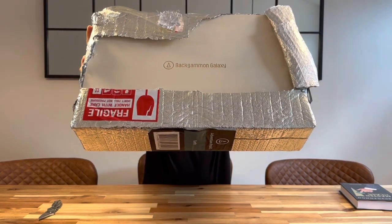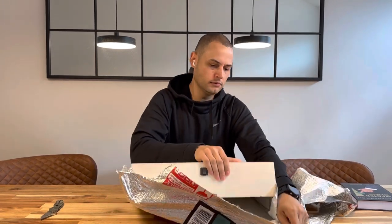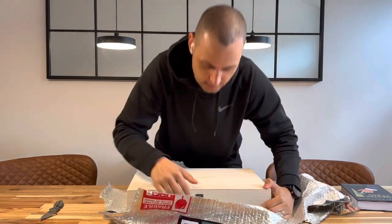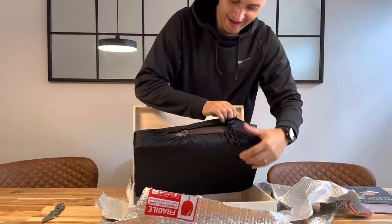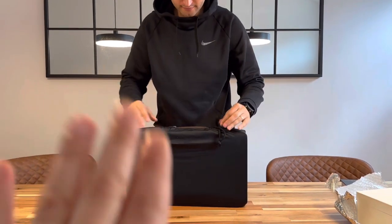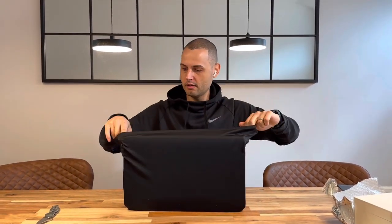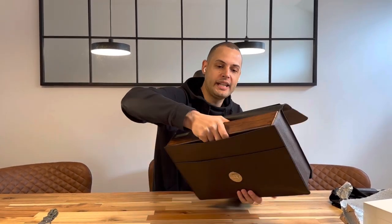There's a Backgammon Galaxy logo on the packaging box itself — seems to be etched in there. Let's see what we got here. Another bag — this isn't even the board yet. Oh, that smells good. And packaged inside of this — wow, it's a nice brown leather case.